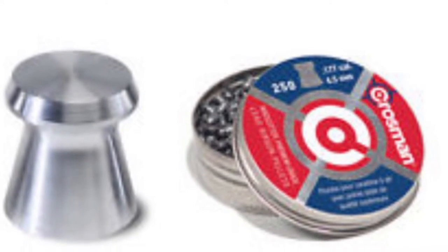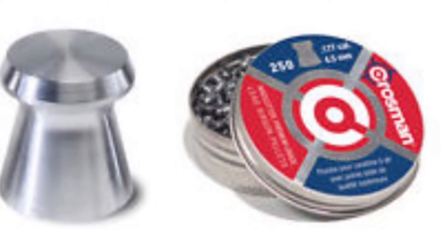Some other pellets I don't have here include the wad cutter, or flat headed pellet. These are extremely efficient for making a clean hole into your target and are mostly used for target practice rather than hunting. My favorite are Crosman Premium wad cutters — I'll put a picture up on the screen. They really work quite well.